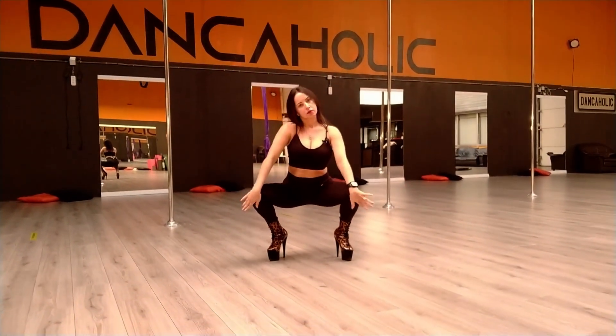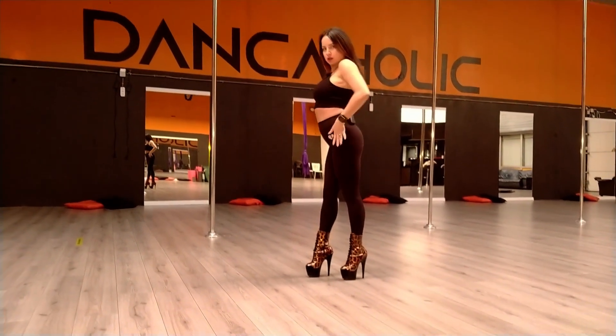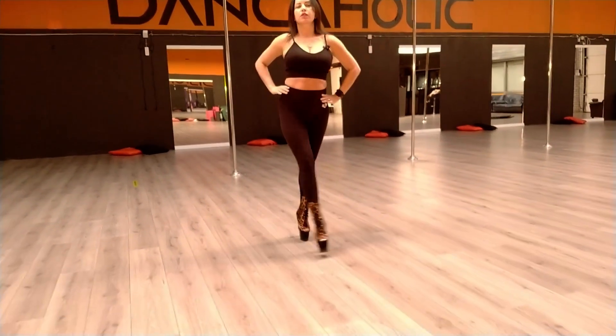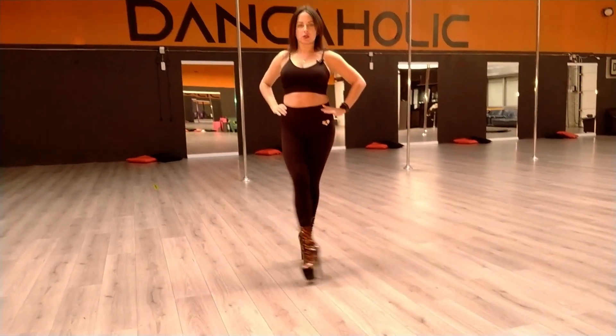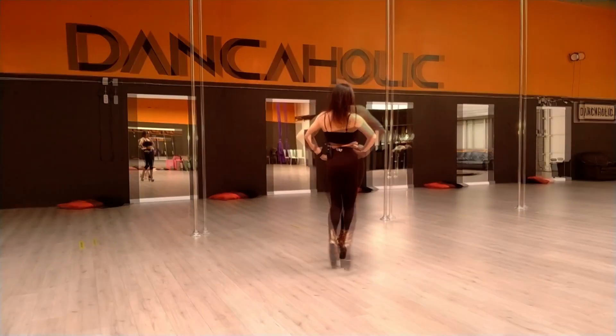When we are doing a catwalk in a dance, it's different than just a catwalk. We need to be more sexy, more sensual, because we are dancing — we are not just walking.